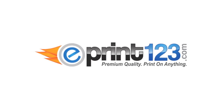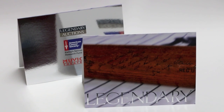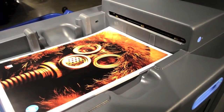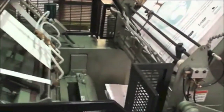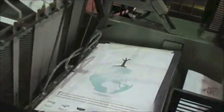Hi guys, this is Jimmy from ePrint123.com. In this video I want to show you our color metallic foil printing done on a digital press. Over the years many different printing processes have gone digital, but foil stamping remains one that still had to be done with a die and conventional process. But we're about to change that.